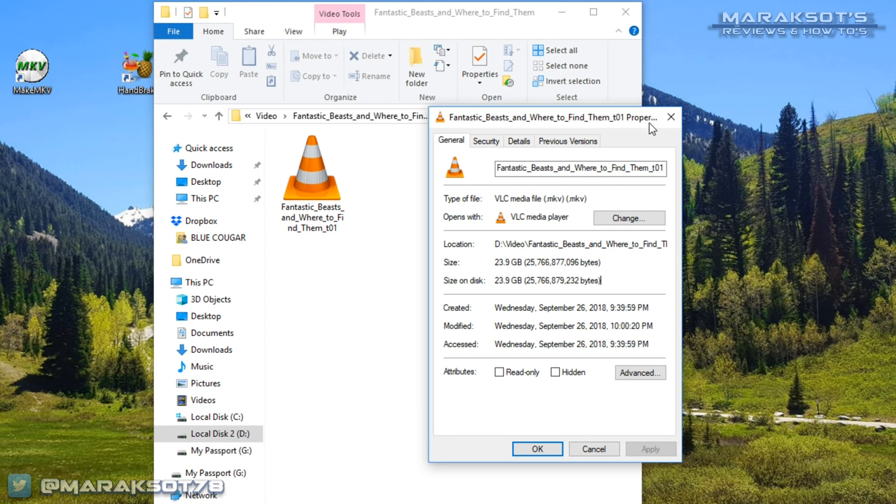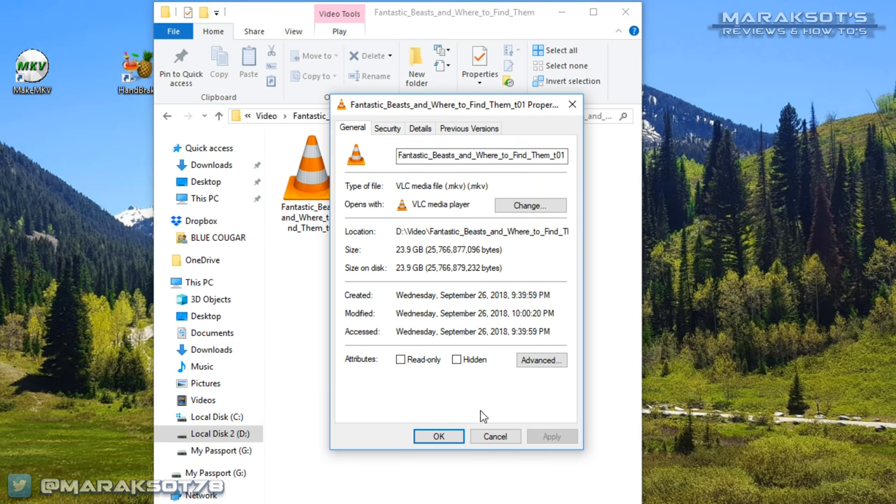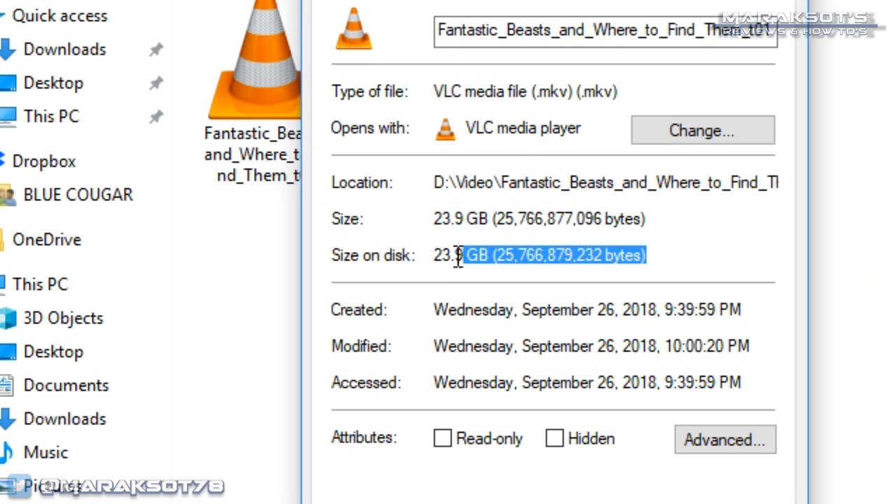There is a downside to this MKV copy of your movie: the file size remains more or less at its original size, which in the case of a Blu-ray is in the range of 20 to 30 gigabytes. If you have nearly unlimited storage space and want to keep your digital copy in its purest form, you can stop this tutorial right here. If you only have a limited amount of space to store your digital movie library, you'll want to continue on to the next step, which is to transcode the movie to a smaller, more storage-friendly size using Handbrake.